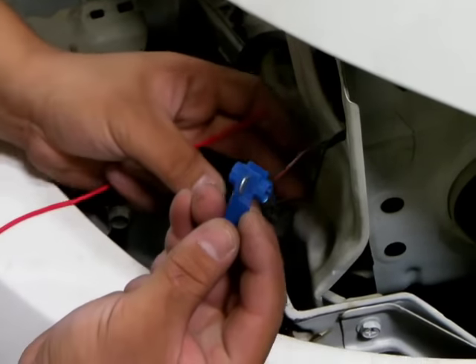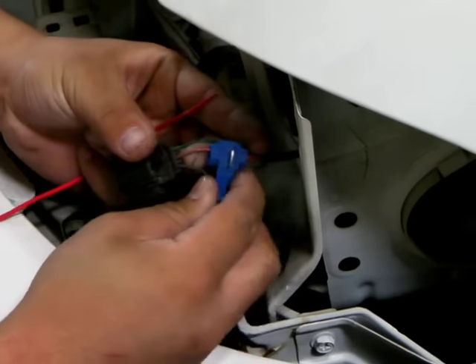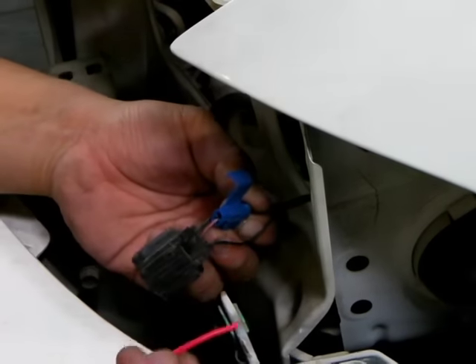We will now use the quick connectors to connect the red wire which has the current running through it, and then the black wire which is the negative, to connect with the quick connectors.